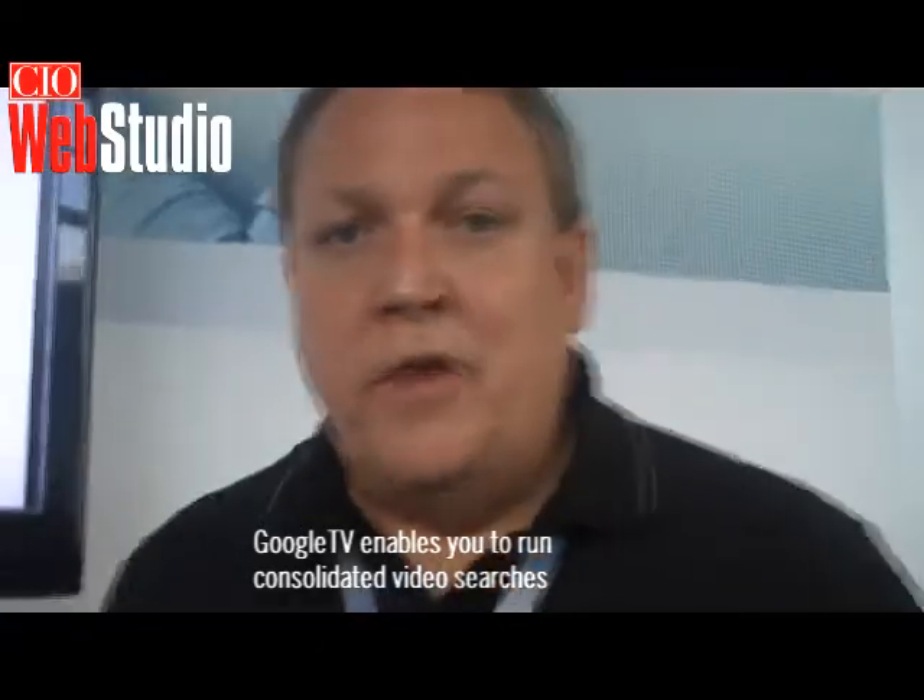Google TV is a combination of Intel hardware and software and Google software. The Intel CE4100 is the underlying hardware that makes this all possible — it's a unique purpose-built media processor in this Logitech device, in the Sony TV, and also in the Sony Blu-ray player. That, coupled with lots of Intel software and Google software, brings this capability.